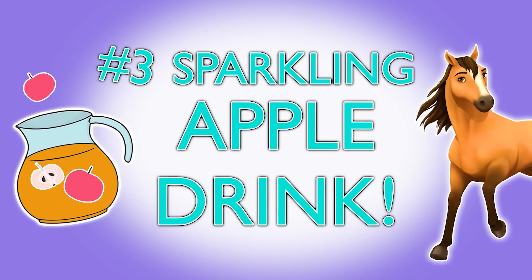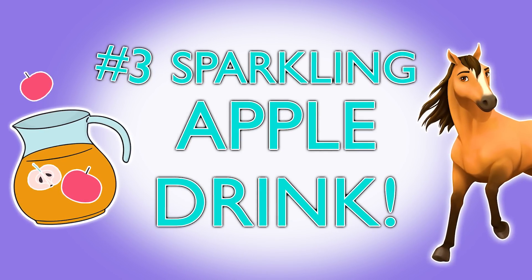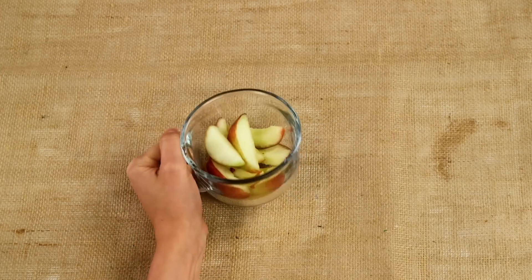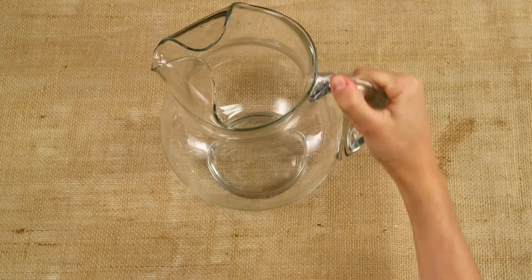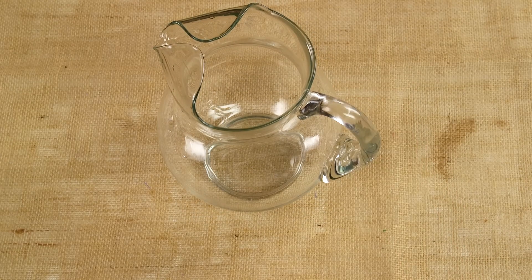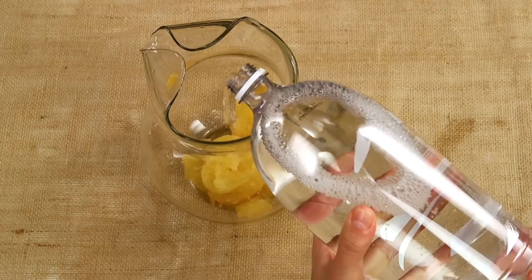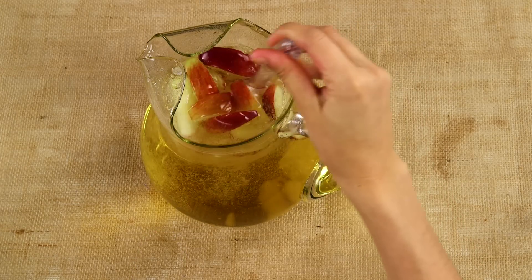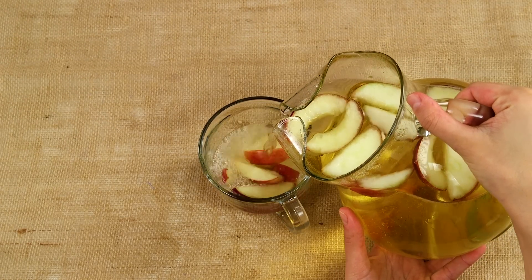Apples are Spirit's favorite treat, so we can't have a viewing party without a sparkling apple drink. All you need is a 12-ounce can of frozen apple juice concentrate, sliced apples, and a two-liter bottle of club soda. This is a drink you'll want to make right before your friends arrive so it doesn't lose its fizz before you serve it. Just mix the frozen apple juice concentrate with the club soda, and add apple slices to make it look extra fancy.